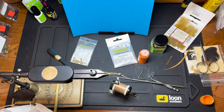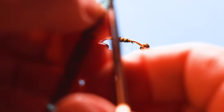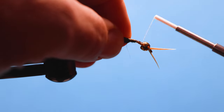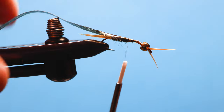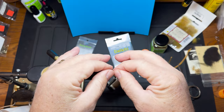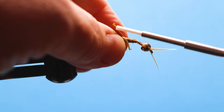Next piece: we've got some mottled oak colored thin skin. I'm just going to cut and tie that in. Then we've got our Lively Legs — I'm going to put those with the big legs in the back, tie that in, pull the legs out of the way, and get all the way up that little tab.